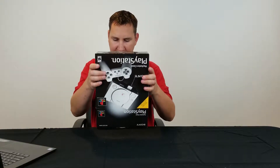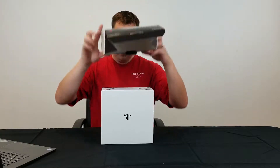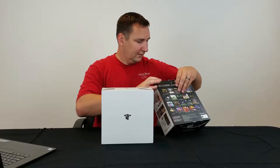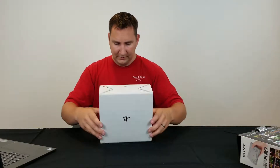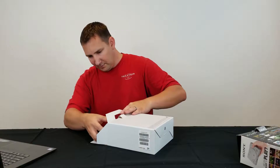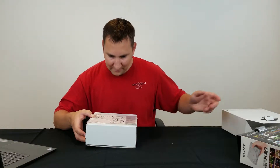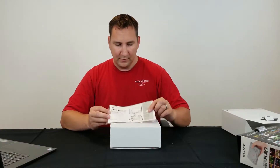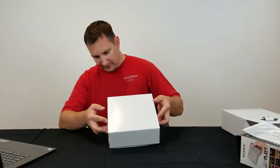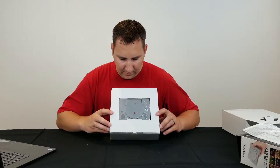Alright, trying to be as careful as possible here getting it open. So that's everything inside the box — it's a box inside a box. Looks like we got the instruction manual. Right there is your PlayStation Classic.